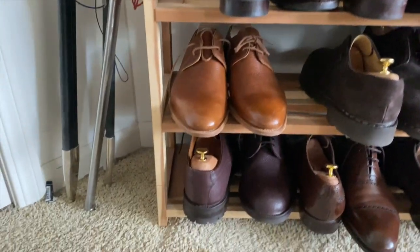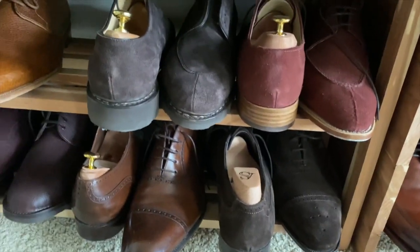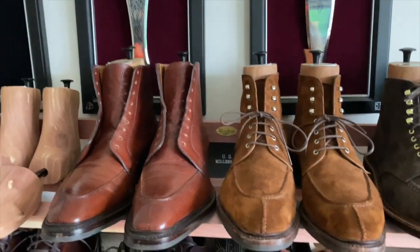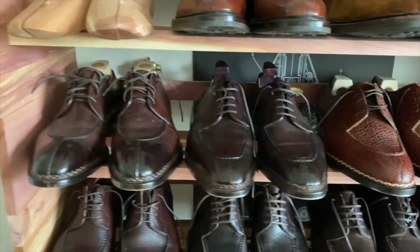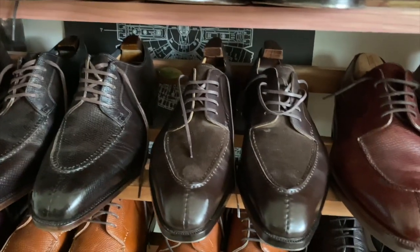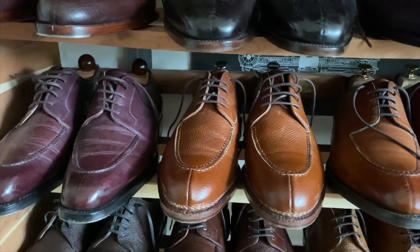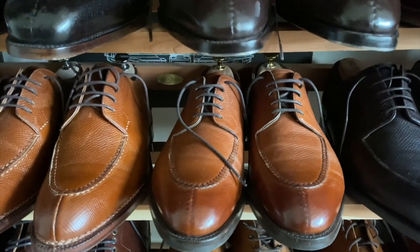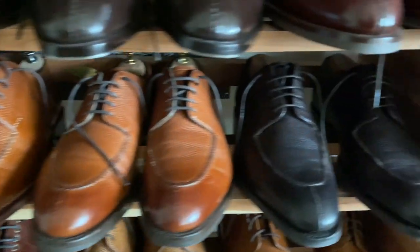Now we have some mixes — we've got the John Lobs, a pair of Alfred Sargeants, Carmina, another pair of Alfred Sargeants. These are the Captoe Oxfords, the only ones in my group. Now we move on to the split toe section, starting with boots up at the top: some G&G, Carmina, some Alden. Then we get into my hand-welted: St. Crispin's, Acme, Paolo Scafora, the Yosol, the Hephaestus, October 10th, Enzo Bonifay, Ascot, and Meermen. Then these are Goodyear-welted — those are Edward Green. This is all Utah Calf: the Meermen, the Edward Green, and these are Sons of Henry.